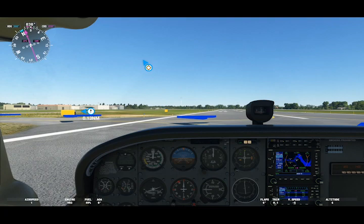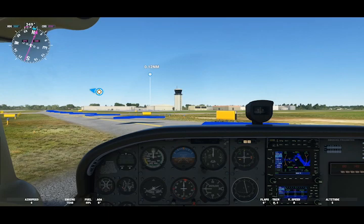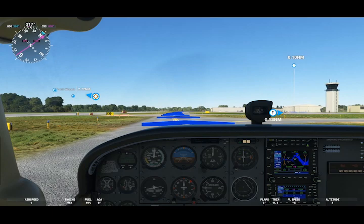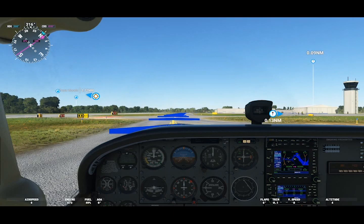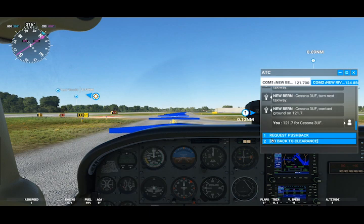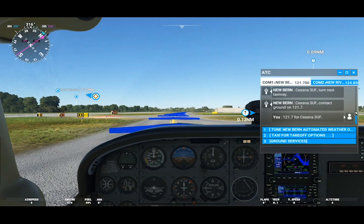Cessna Tree Uniform Foxtrot, contact ground on 121.7. In real life, when we get past those hold short lines, we would come to a full stop, and that is when we would contact ground services. Unfortunately in the simulator they don't have many options other than pushback, which we don't need. Some airports will have taxi to gate, taxi to general aviation parking, and may even offer amenities such as refueling.